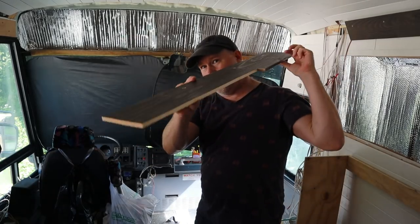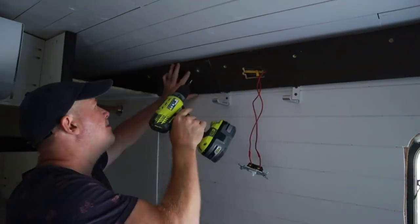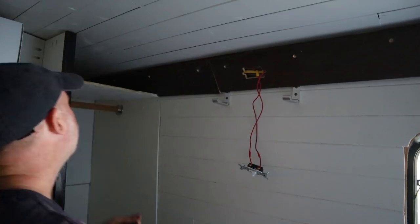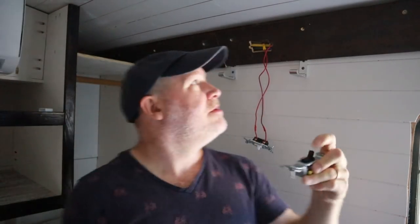This is the last piece — I hope it fits. Megan asked if we could put brown light switches to match our wood there, so I'm going to switch all these out real quick.